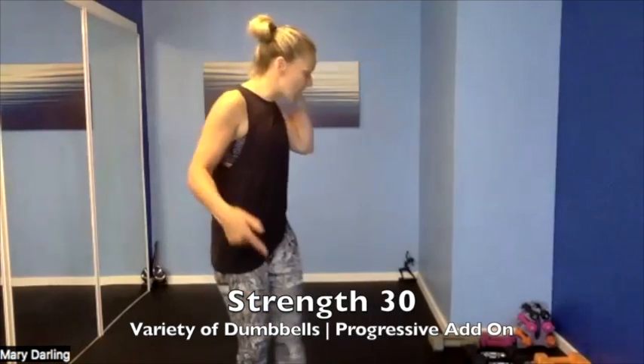Hello everybody, it is 10, we are going to get started — 30 minutes, progressive add-ons today. 45 seconds of work, so a squat, then we add on a squat hammer curl for the next 45, and then the third 45 seconds is another add-on — a squat hammer curl shoulder press. 8 exercises plus add-on, add-on, add-on, and we are done with 30 minutes. We are going to get started with a warm-up.